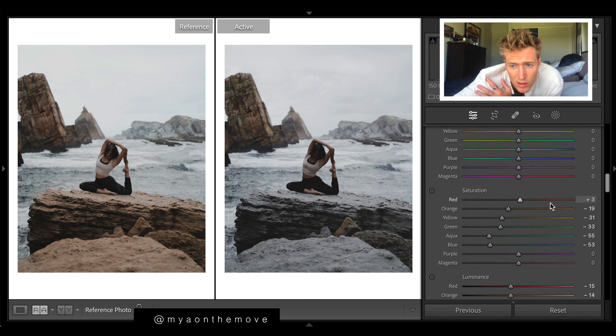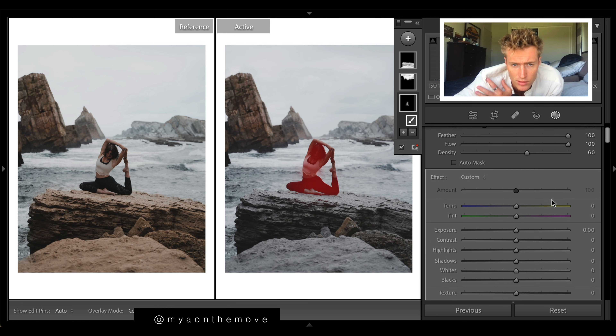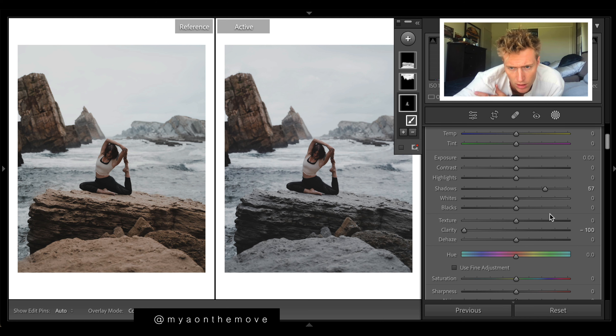Our blues are looking close to what she has. Up here we're going to get that reddish-orange tone — a reddish tone to the oranges but only slightly. There's only a tiny bit of reds on the subject. Now we're going to use brushes to get some brightness on our subject. Let's click on the subject and drop the shadows so we can see our subject a lot more.